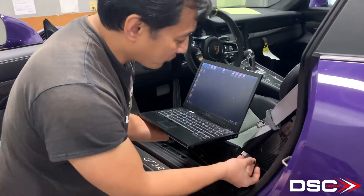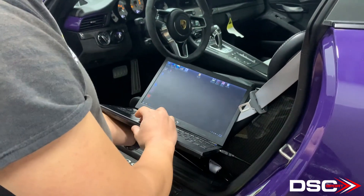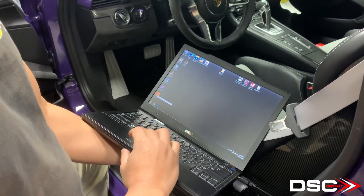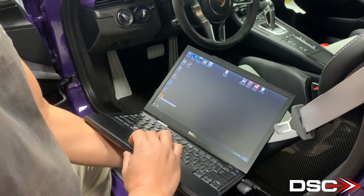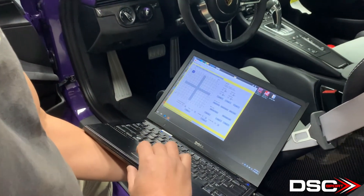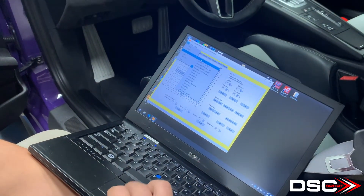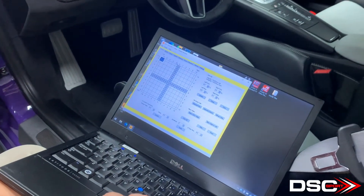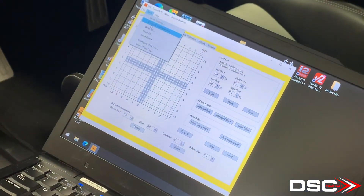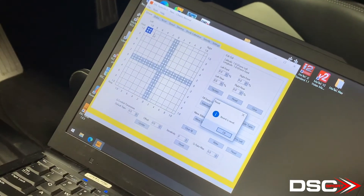This is our cable here — we're going to plug this in. And using the DSC Sport Tuner 1.9.3, we'll open this up, select the vehicle — in this case 9x1 — and we'll do a reset board just to make sure that we have communication. We do. Good.